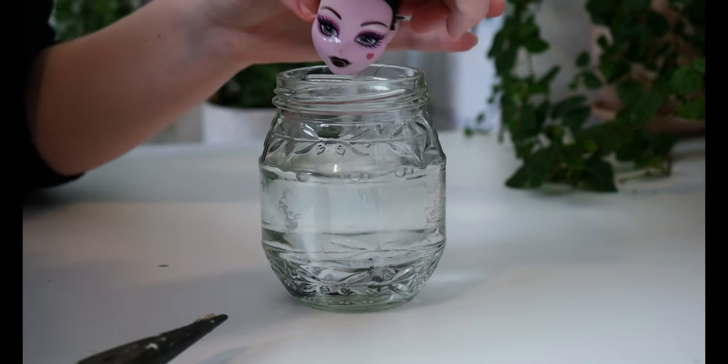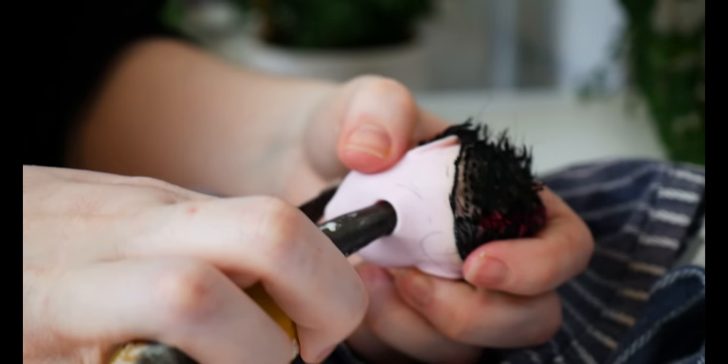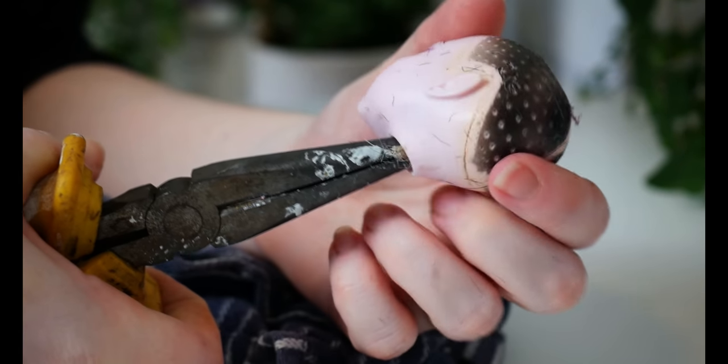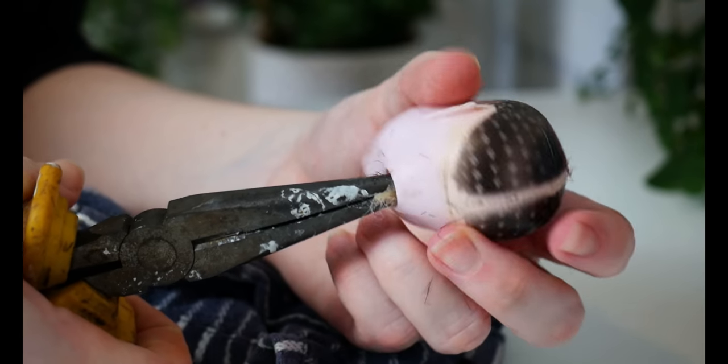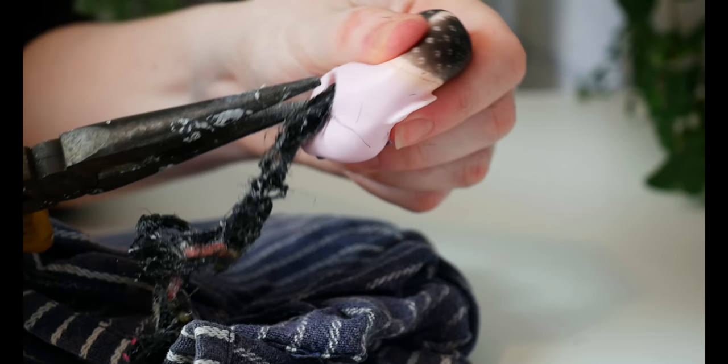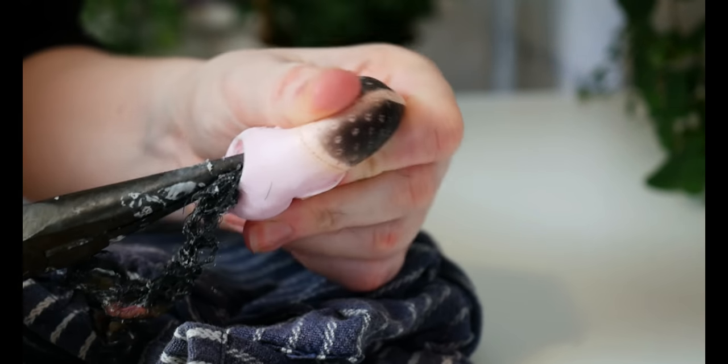Getting my pliers I'm just going to wiggle around inside the head through the neck hole. When I went to remove the hair it came out in one gigantic clump — it was absolutely disgusting.